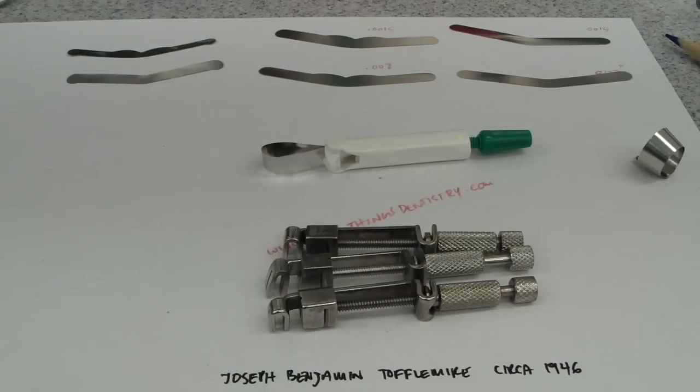Folks, Ashley at AllThingsEnergy.com. We're talking about Toffelmeyer Universal Matrix Systems for amalgam placement, and the reason why I'm talking about this is that a number of viewers asked me for some tips and hints on complex amalgam placement.